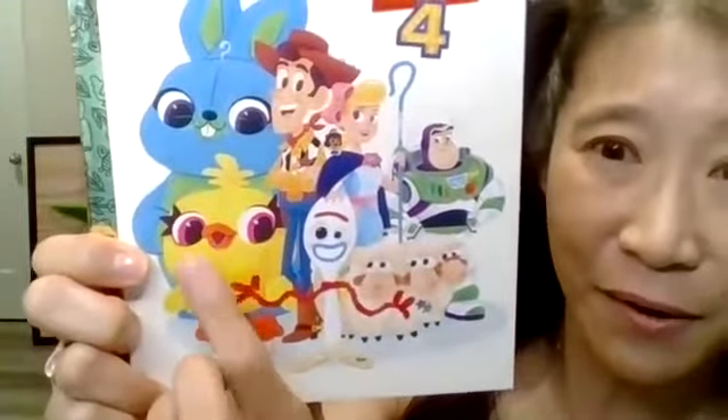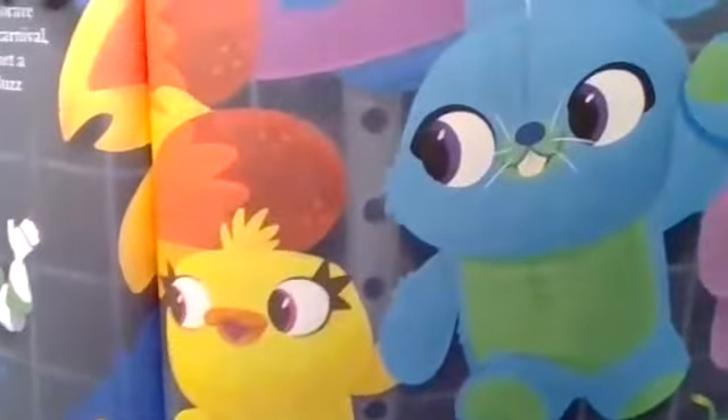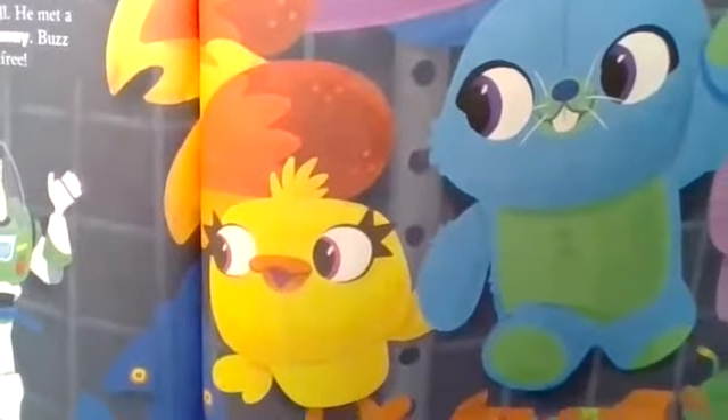And there's also a bird. There's a bunny. And what's the other friend we meet in this book? Oh, here they are — Bunny and Ducky! So let's go ahead and start our story.